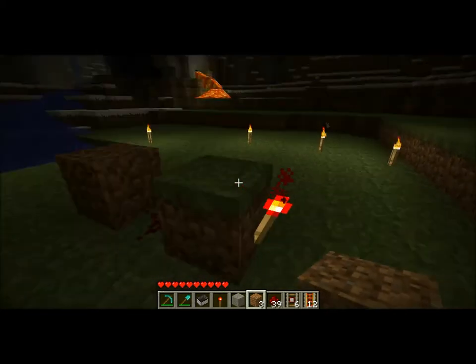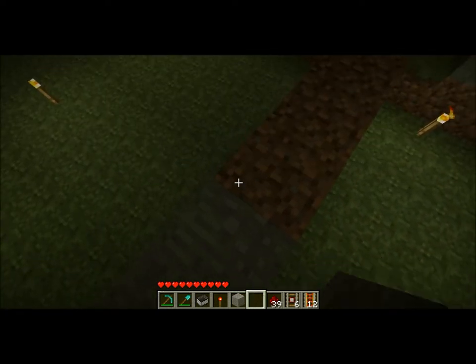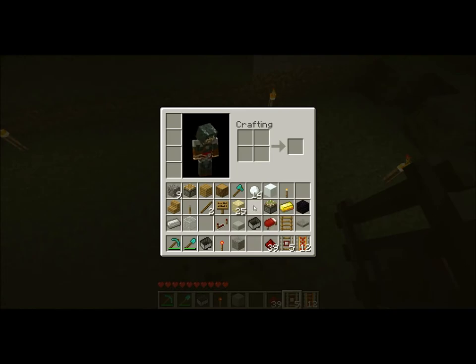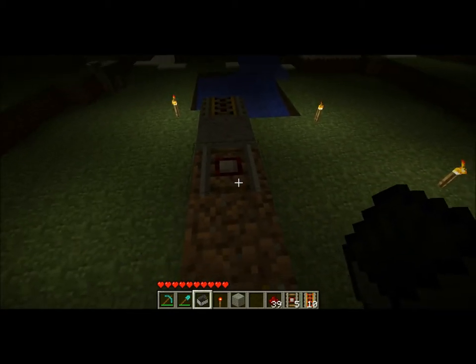And what you're going to do is put — here's going to be the railway, and in the middle you have this. I don't have any rails, but I think you'll understand that, right?